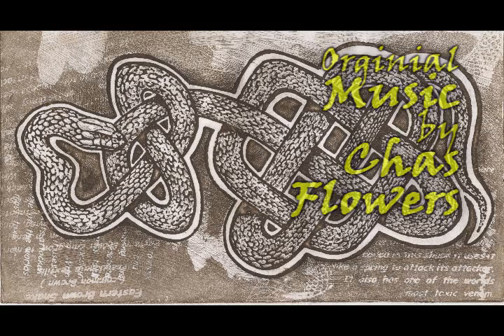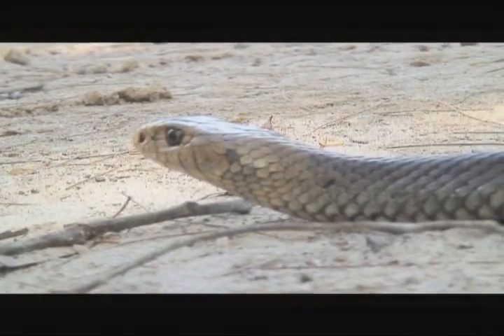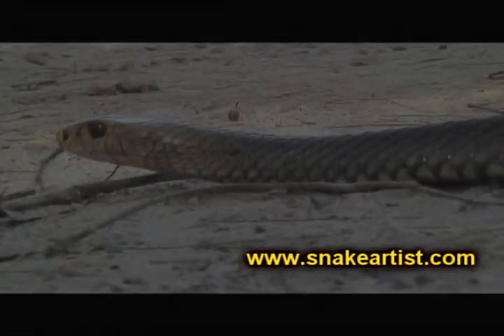But basically that's how sugar lift works. So drop a comment, tell me what absolute art god I am, and I'll see you in the next video.